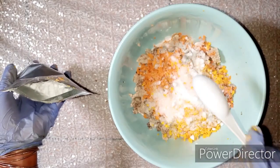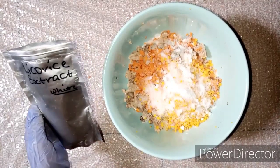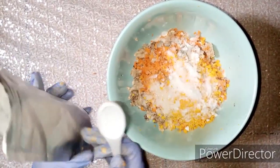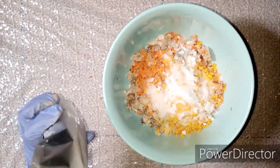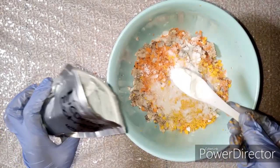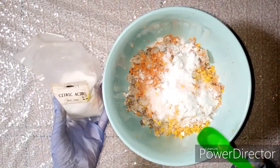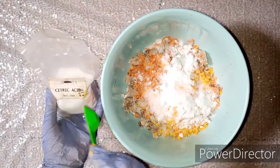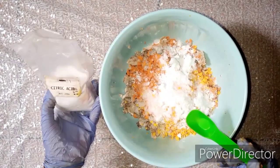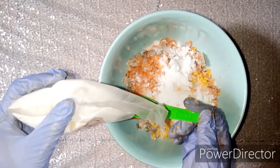Next we're going to have licorice extract — the white licorice. It's a mild whitening powder that helps with toning of the skin, so we'll add 15 mls into our black soap. Then we have citric acid, which is another mild exfoliating powder that helps with exfoliation. We're going to add 7.5 mls of citric acid.